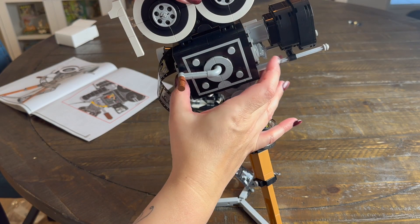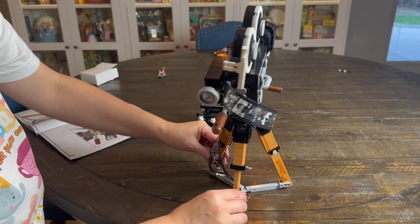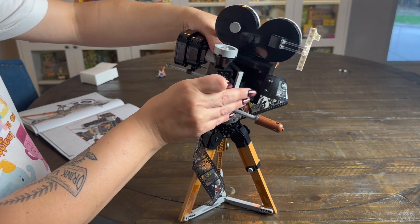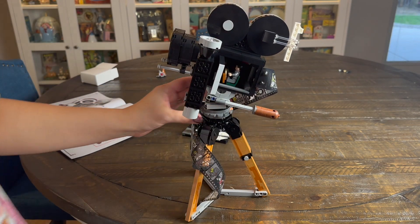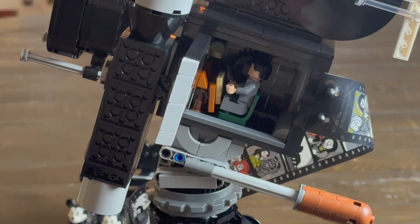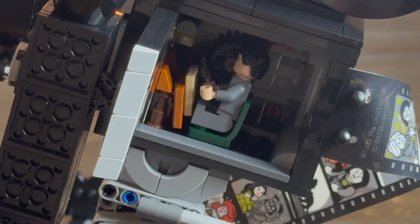The last piece to assemble is the commemorative 100 that goes on top of the camera. This was really clever — they made the zeros look like a camera reel. And then if you twist and pop this little door open, Walt Disney himself will fit right inside, and it looks like he is shooting and directing the film. Nice little touch there.